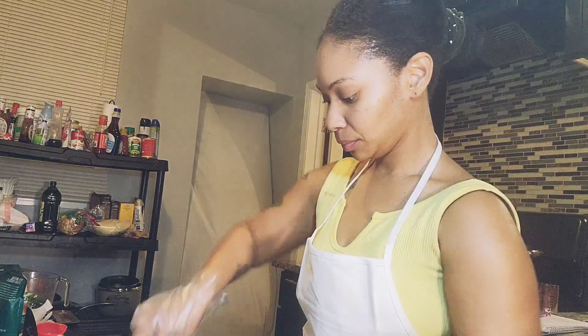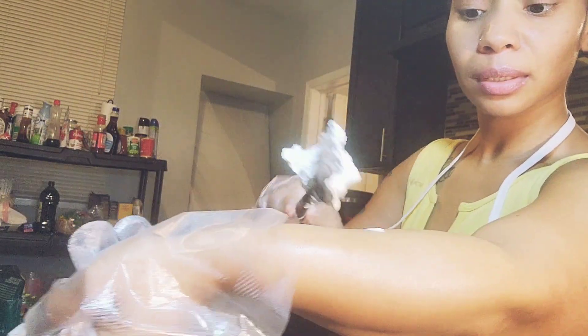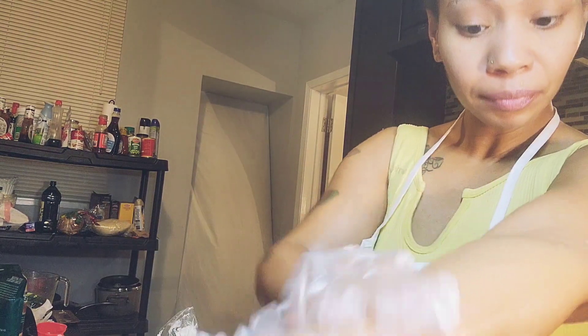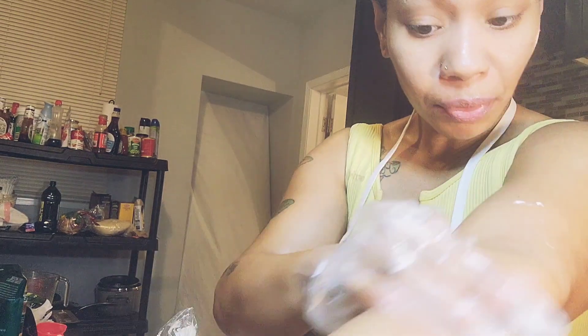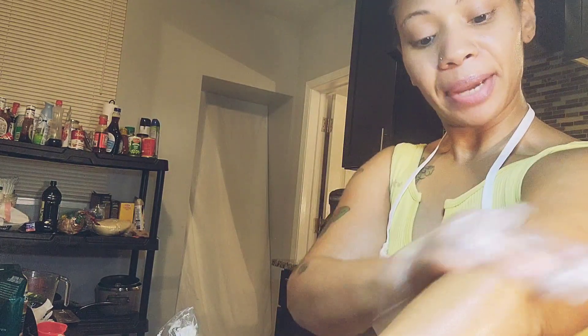I'm about to show you the consistency. I'll put a little bit on my arm — this is how you rub it in and how it looks. It gives you that shine and it smells just like baby powder.